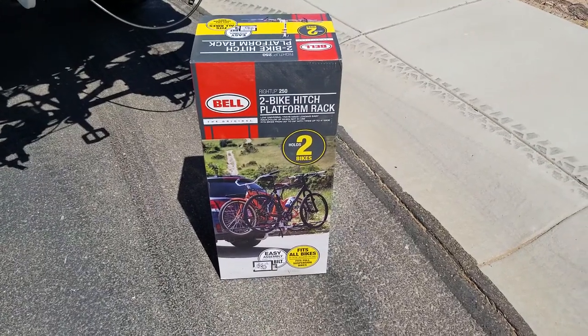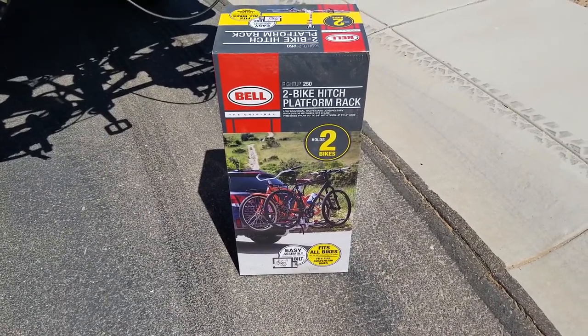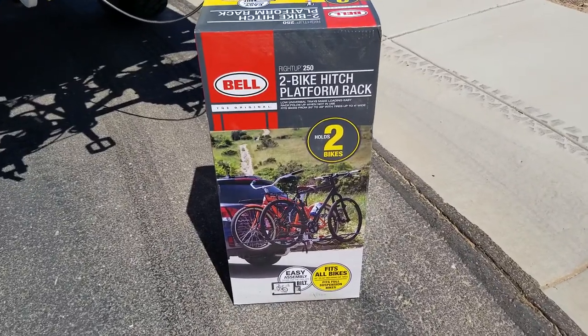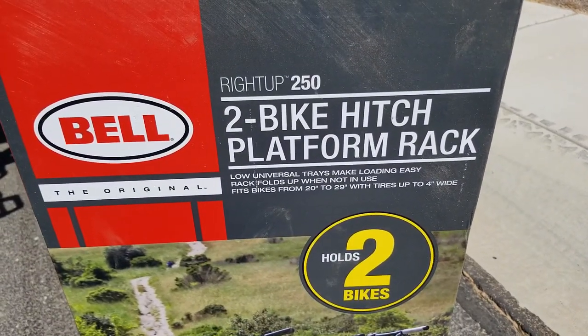Hey, this is GoPro Lou touching base. Let me show you my new fat bike rack that goes on a hitch on my K5 Blazer or any other vehicle with a hitch. It holds two bikes, including fat bikes, and that's why I got it — $150 on eBay.